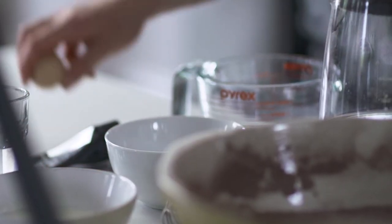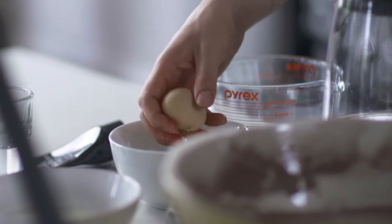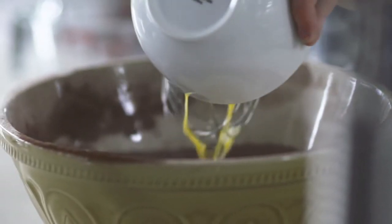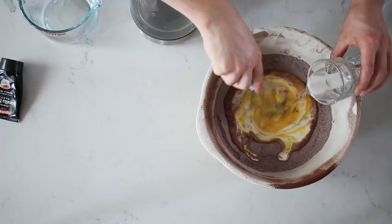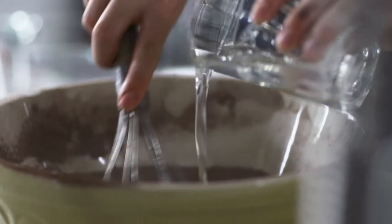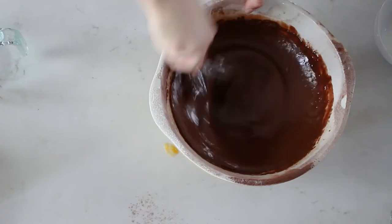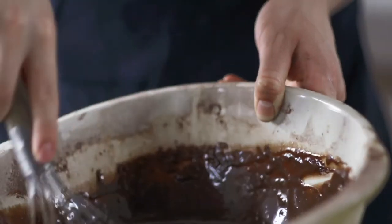For the wet ingredients, we've got the eggs and then we've got some buttermilk. Pour the eggs in, and then coconut oil, so it gives a really good flavour. We'll also add some vanilla and then we've got a cup of boiling water. You can smell the coconut with the chocolate. You can see now it's got a pretty good shine to it.